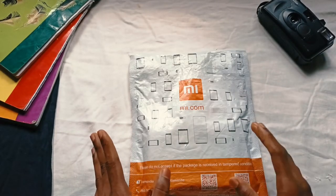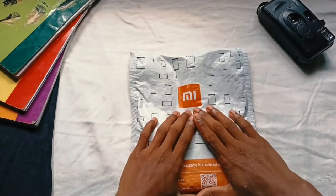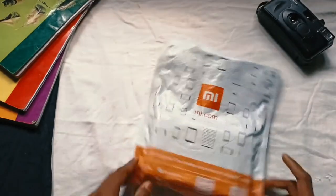This is not online. You can install your phone and install your application. This is a normal charger. So guys, I'm going to unbox this.